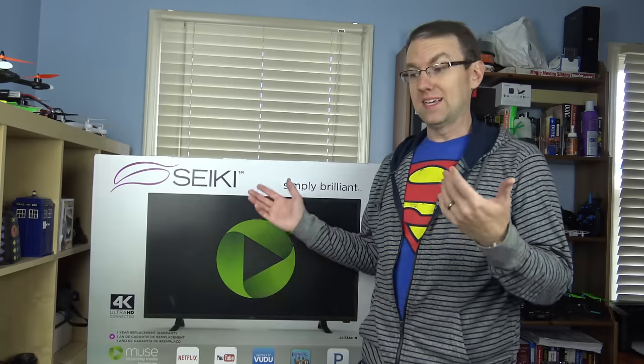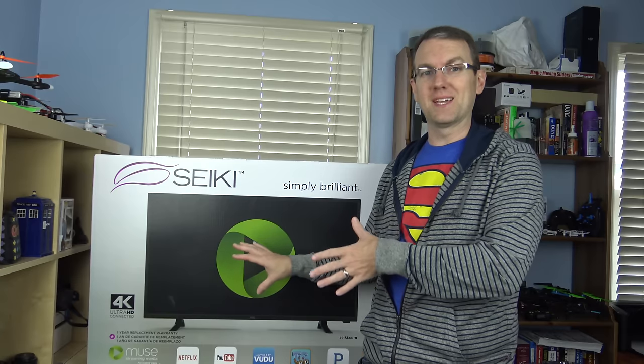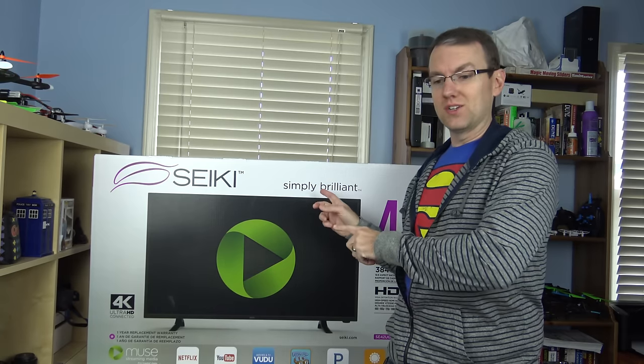But as you can see behind me, there is another TV here. This is the 2015 model. It's the Seiki 42-inch SE42UMGT — just checked it, that's right. And this one is a bit more smart, it's got more to it, still 4K, and supposedly doesn't have the same input lag the previous one had, so it shouldn't need any firmware updates to make it work better. Let's open this box, we'll take a look at it.